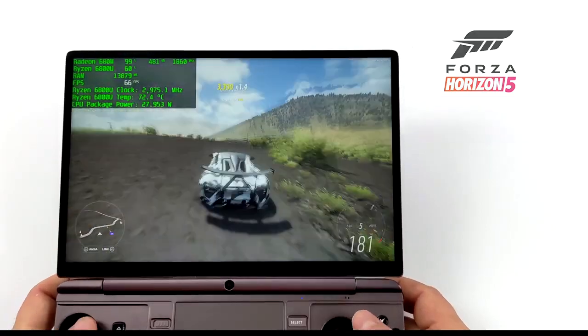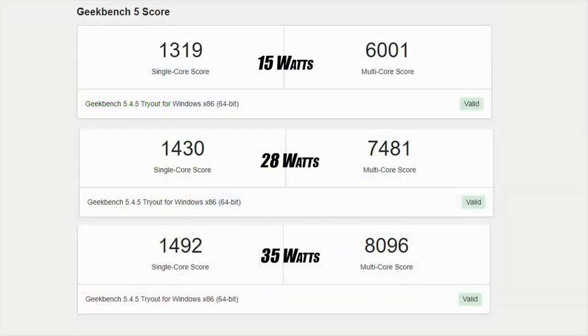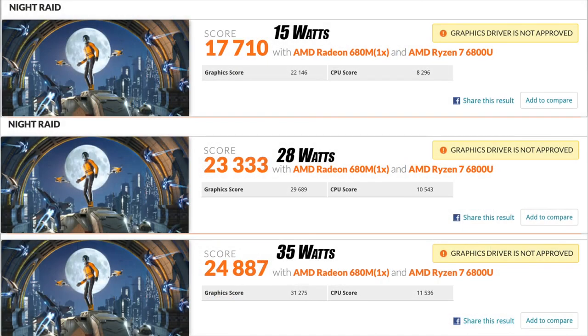I also wanted to show off a couple benchmarks at different TDPs. First up we've got Geekbench 5: at 15W we get a single-core of 1319 and multi-core of 6001; all the way up to 35W with a single-core of 1492 and a multi of 8096. The TDP scaling definitely helps out with the multi-core side of things and really helps out with the GPU. Here's Night Raid at all three wattages — at 15W we got a total score of 17,710; at 28W, 23,333; and at 35W, 24,887.